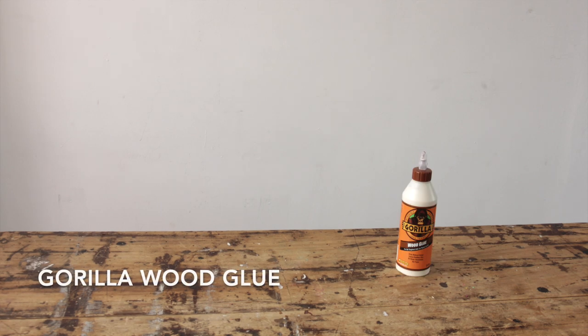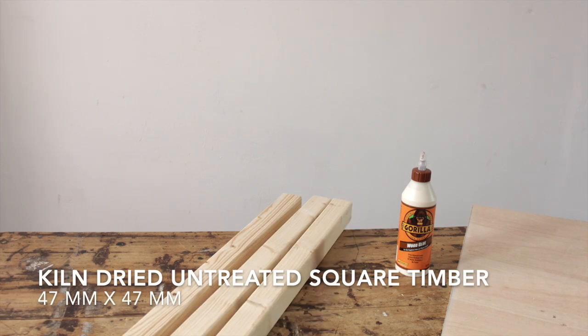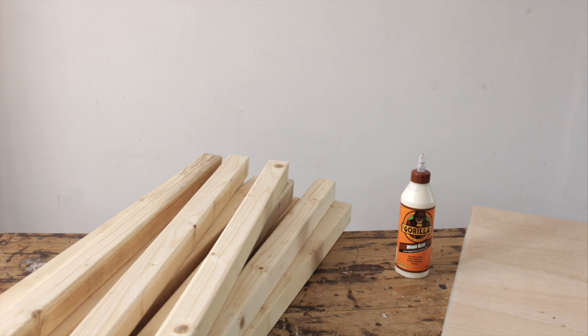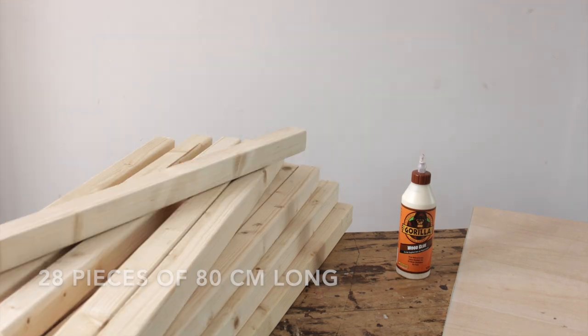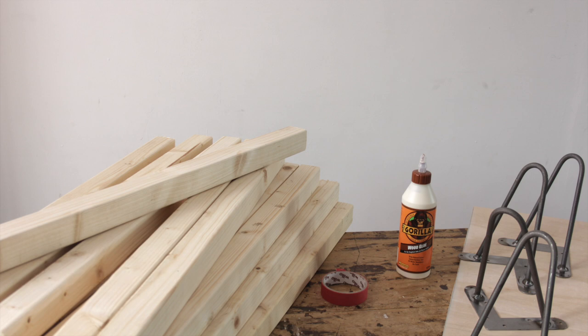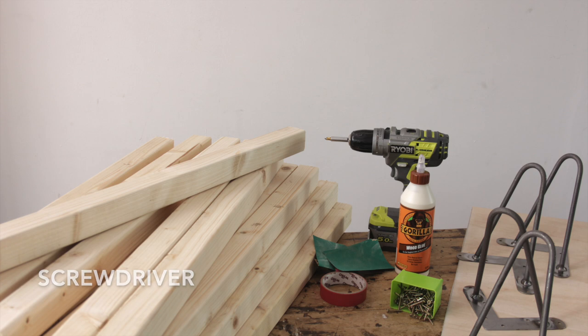For the table, you're going to need your Gorilla Wood Glue, a piece of thin plywood that's 31 by 78 centimeters, your kiln-dried untreated square timber that's 47 by 47 millimeters, and you're going to need 28 pieces of 80 centimeters long. You're also going to need four hairpin legs that are 20 centimeters tall, a little bit of masking tape, your 40 millimeter long wood screws, some sandpaper, and your screwdriver. Okay, let's get making!